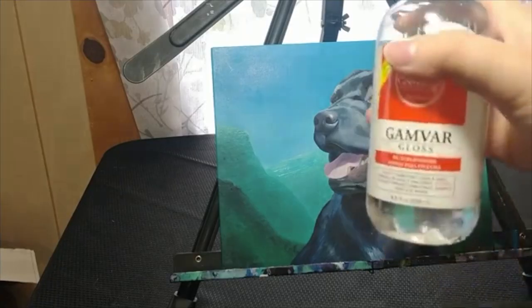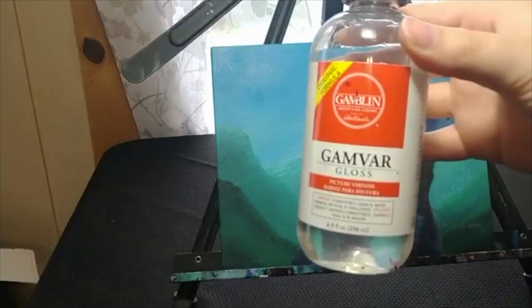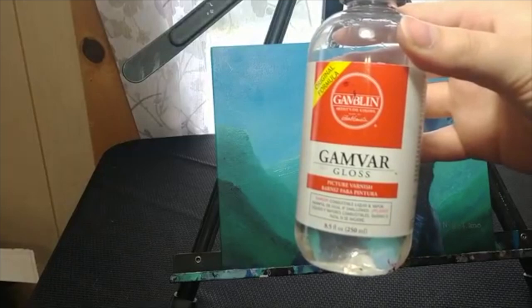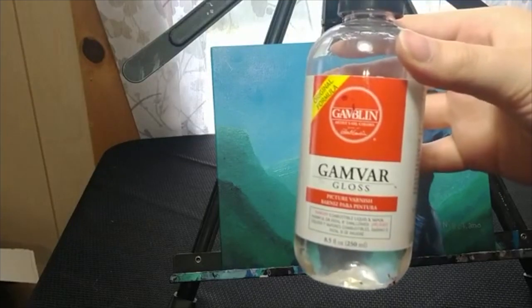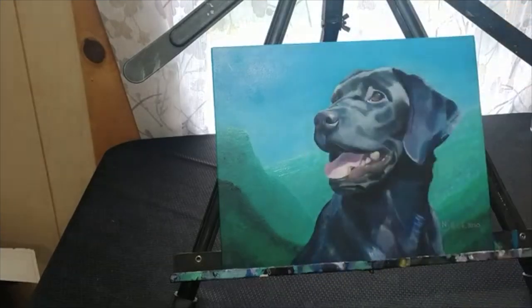I will be using Gambar Gloss Varnish. This varnish is one of my favorites for a very simple reason: you can apply the varnish once the painting is dry and firm to the touch. Since I paint in very thin layers, I can typically apply this varnish a few days after I finish the painting.